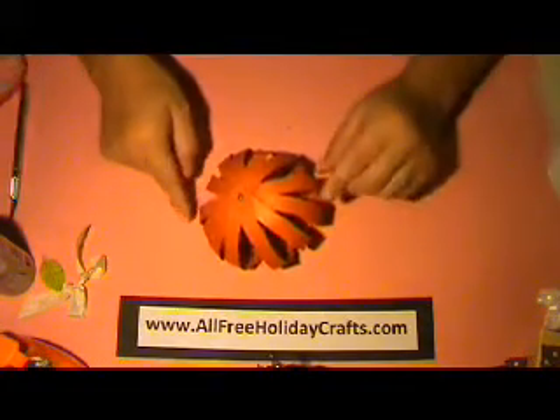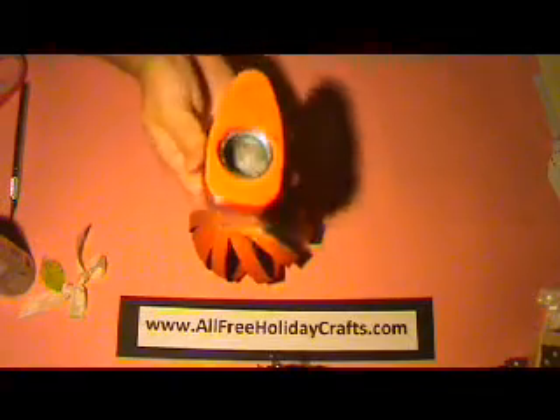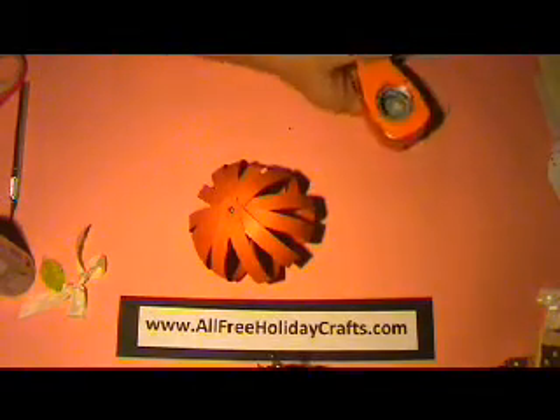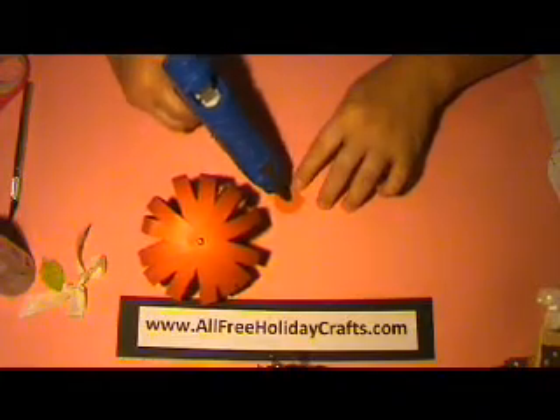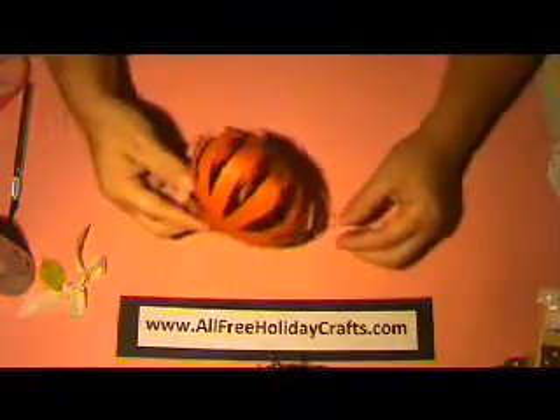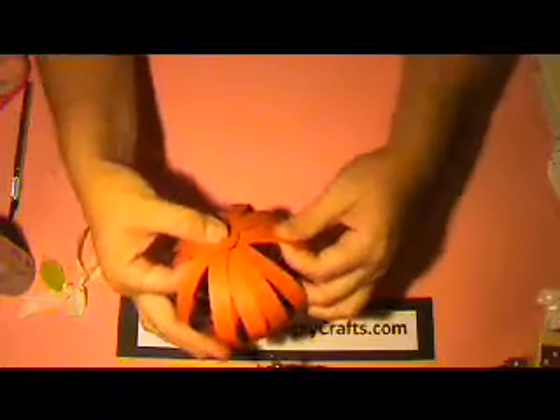My pumpkin won't stand up still, so that's where you can bring in your one inch circle. I'm going to use my glue gun, put a dab of glue here, and then put that right in the middle like so. And that will hold my pumpkin in place. So now I can go ahead and finish off my pumpkin by placing the leaf.